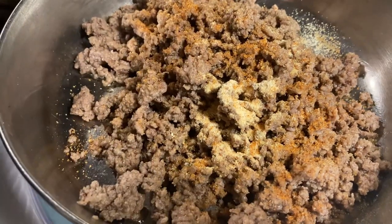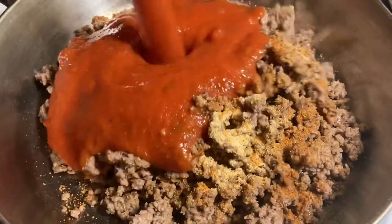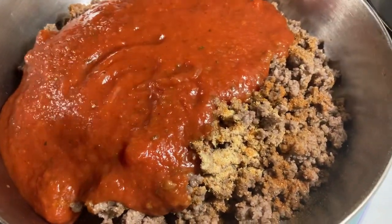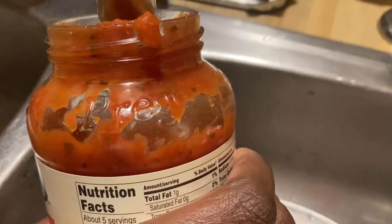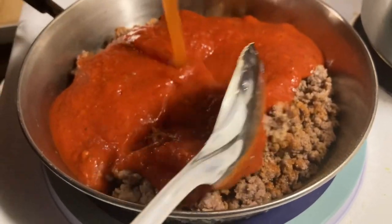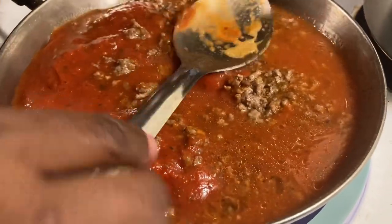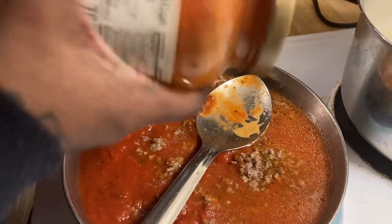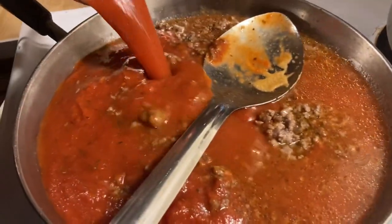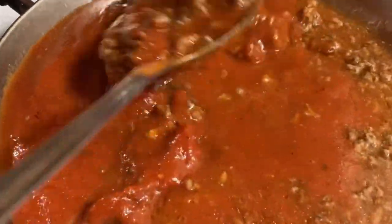I start shaking the Prego sauce jar, tap it, pop the top, and pour all that sauce into the meat. Then I add a little water into the jar, shake it up to get all the remaining sauce, and pour that in too. Once I shake it up it gets thick again — all that extra sauce comes out. Then I let it simmer while the noodles cook.